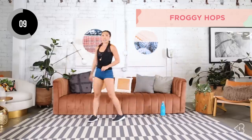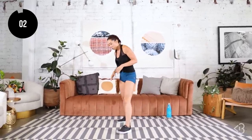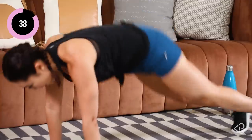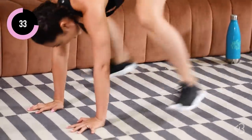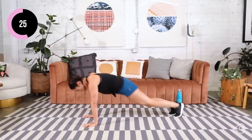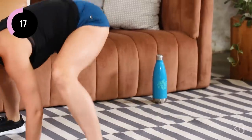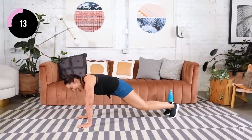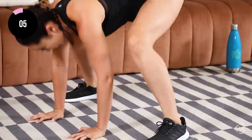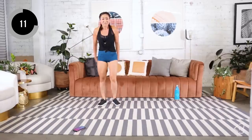Next we have froggy hops. You're going to get down into your plank position. Both feet are going to come flat right next to your shoulders — froggy hop, just like that. Make sure you press those palms into the mat. Out and in, let's go. Stay strong, core tight, power through these. Breathe in through your nose, out through your mouth. And I'm regretting asking you guys for a revenge workout. 15 seconds, come on, let's go. Keep breathing, keep pushing, almost there. Okay, my legs are dead.